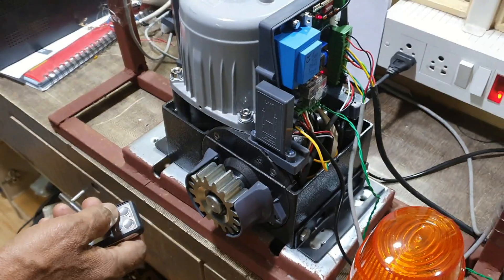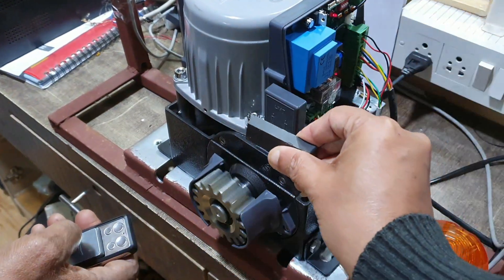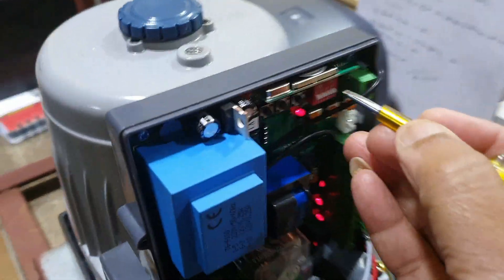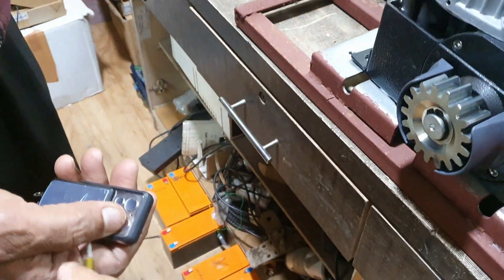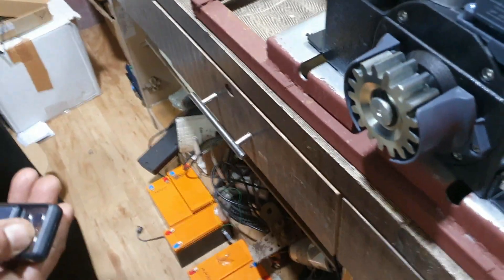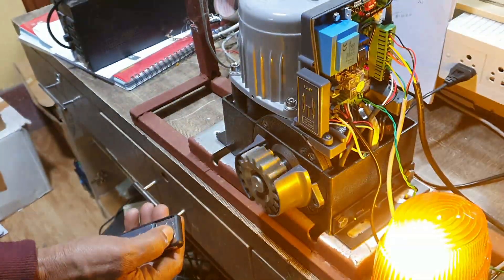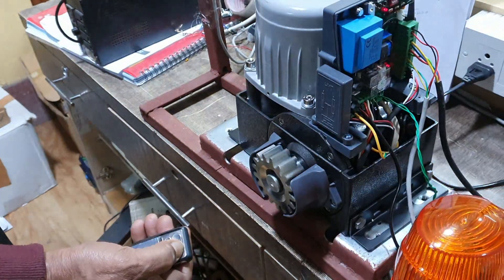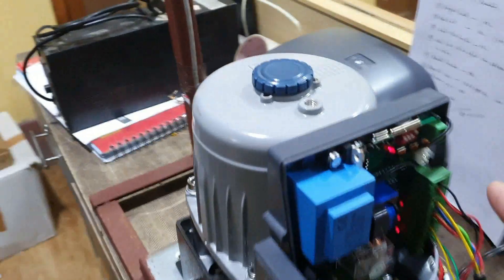I bring the magnet to stop. I press close — the gate is closing. I bring the magnet and it is closed. So both buttons of the remote are working. Now I change pin number four from down to up position — you will see only the second button will be working in step-by-step mode: first press opens, second press stops, third press closes, fourth press stops.